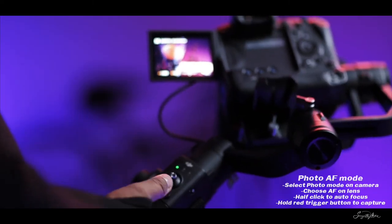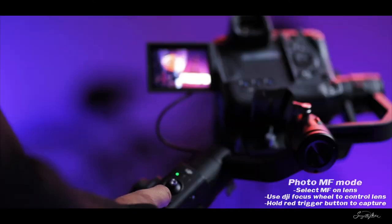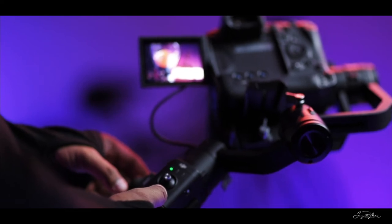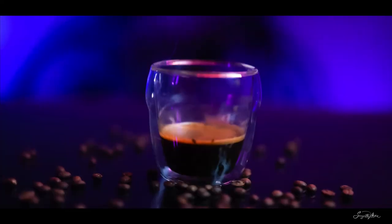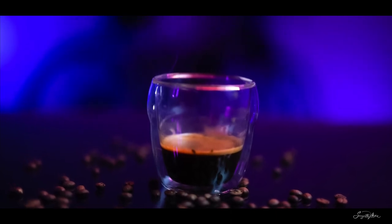This setup can be used to capture photos as well. In manual focus mode, the focus wheel can be used to pull focus, and a long push of the camera control button will capture the image. In autofocus mode, a short push of the gimbal's camera control button will focus your subject.